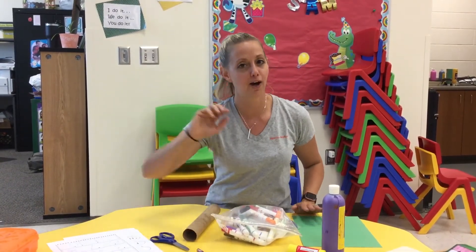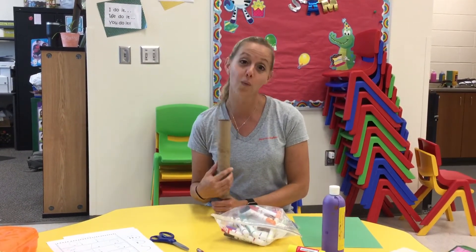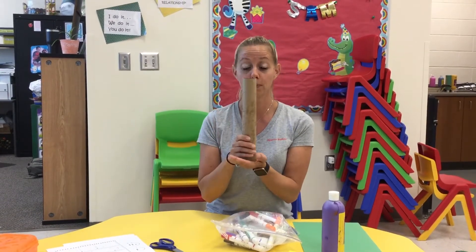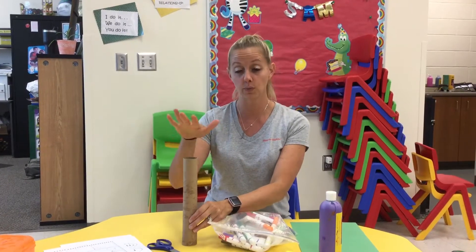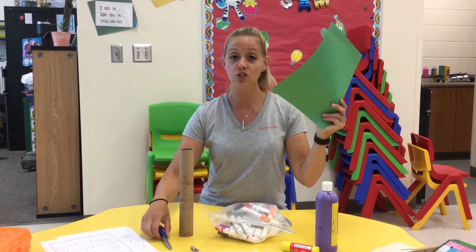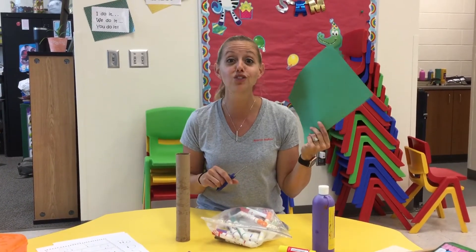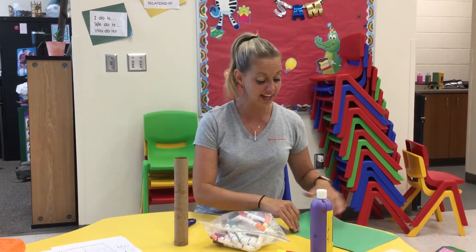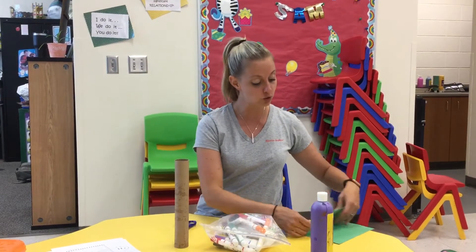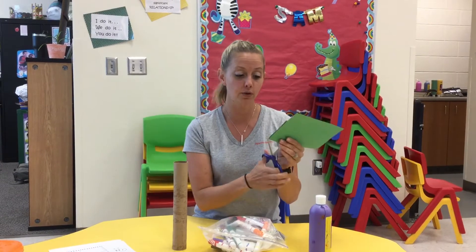Our next thing we're going to do is talk about our letter review. Do you guys remember the book Chicka Chicka Boom Boom Will There Be Enough Room? We're going to make our very own Chicka Boom Boom tree. So you're going to need a paper towel roll — we got it because it's brown and it's nice and tall and we want to make a really nice tall tree so we can put all of our letters. Next you're going to need a piece of paper. The great thing about this tree is it's your Chicka Chicka Boom Boom tree so you can go ahead and decorate it any way you want — big leaves, little leaves, or cut strips of paper and glue it on.